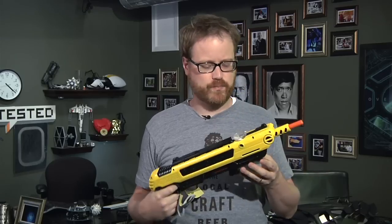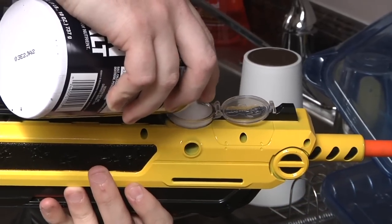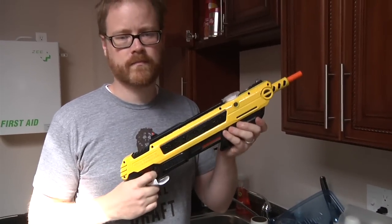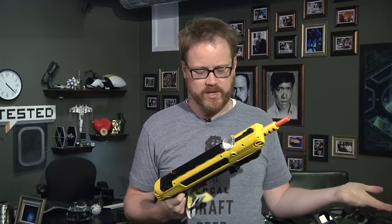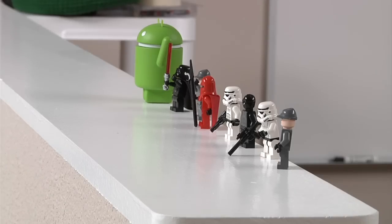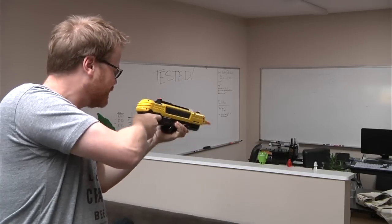The way the Bug Assault works is pretty straightforward. You load it full of table salt — it holds about 50 shots worth, which in our relatively bug-free office has lasted me the better part of a year. Then you cock it, take aim at your bug, and it shoots a whole giant wad of table salt at the bug.